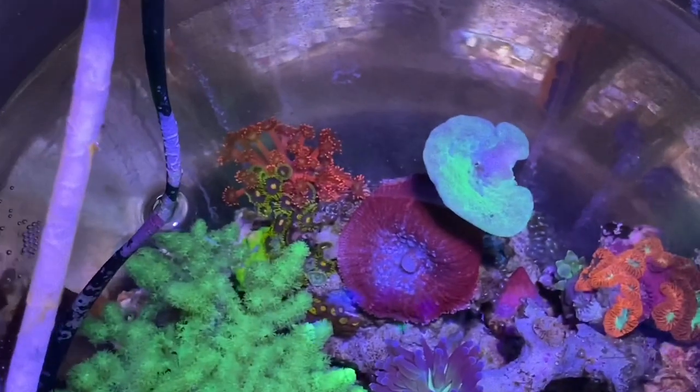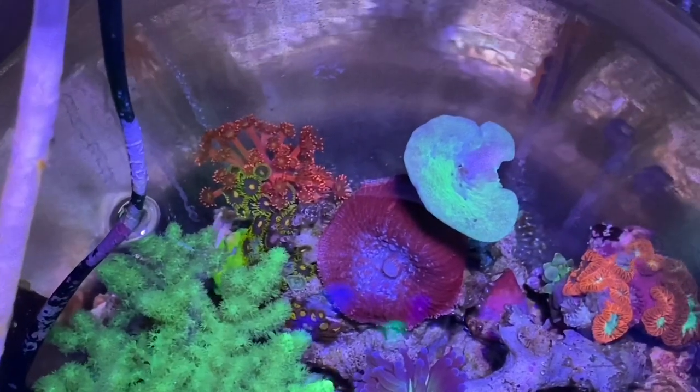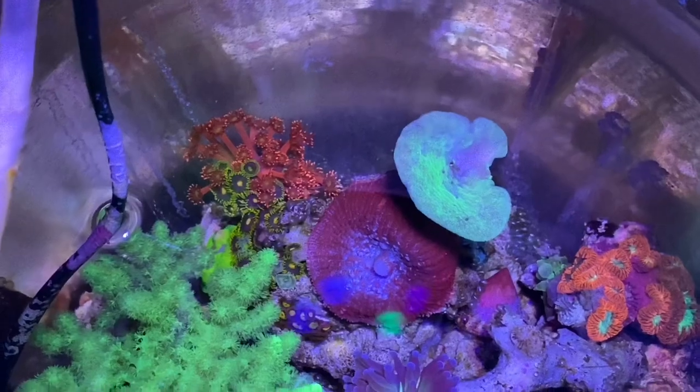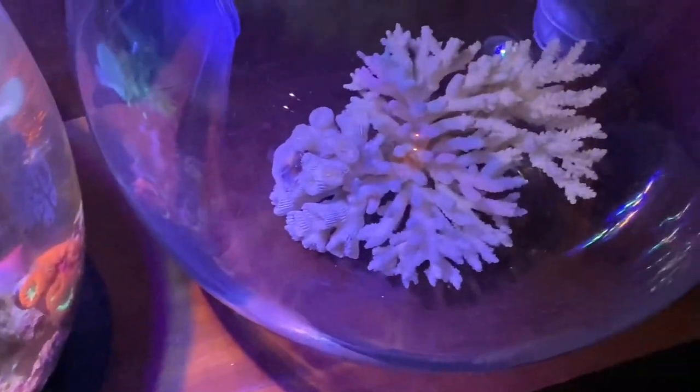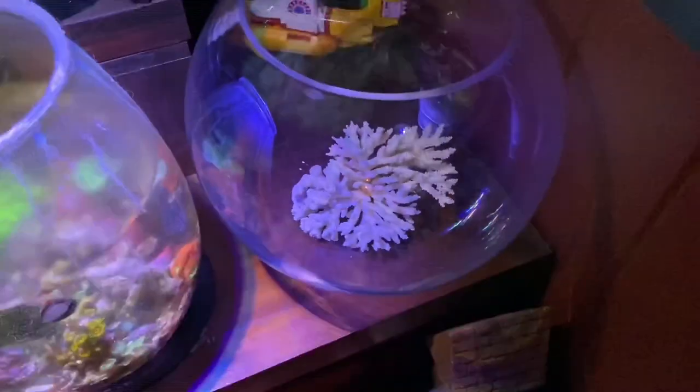The other main issue was there's no real aquascape to speak of — it's just a heap of rocks put in there with coral. To be honest, the jar isn't big enough to have any sort of aquascape, so we're upgrading to a much bigger bowl. It's probably about the same water capacity, maybe a little bit bigger, but it's rounder.